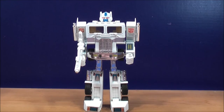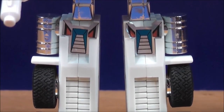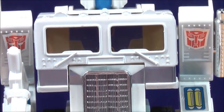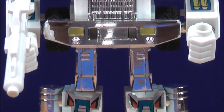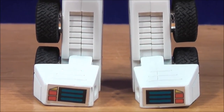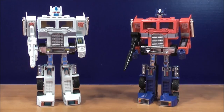Now let's take a quick close-up of Ultra Magnus so you can see how cool he is. For comparison in robot mode, here he is next to G1 Optimus Prime and these guys look awesome together.